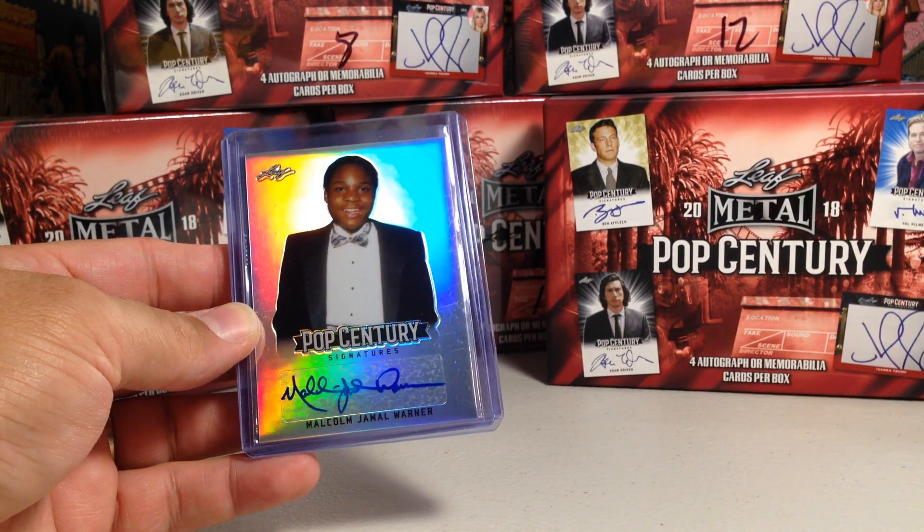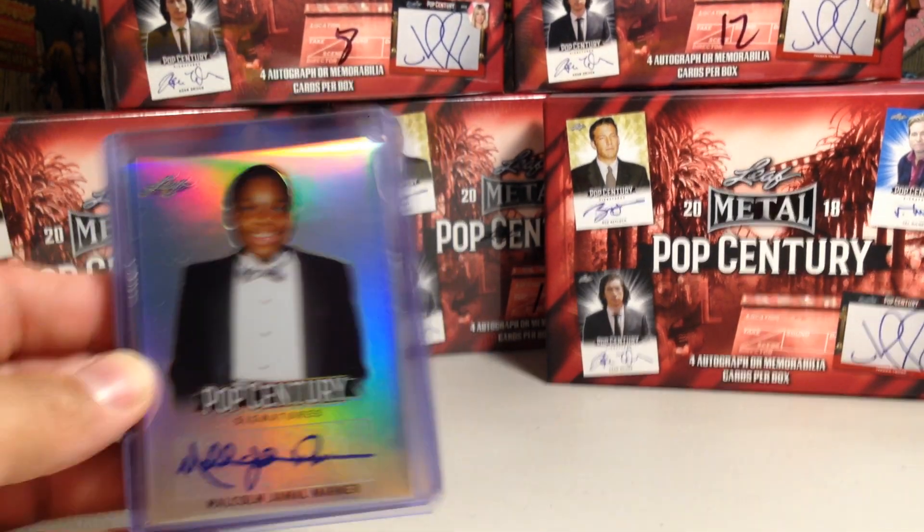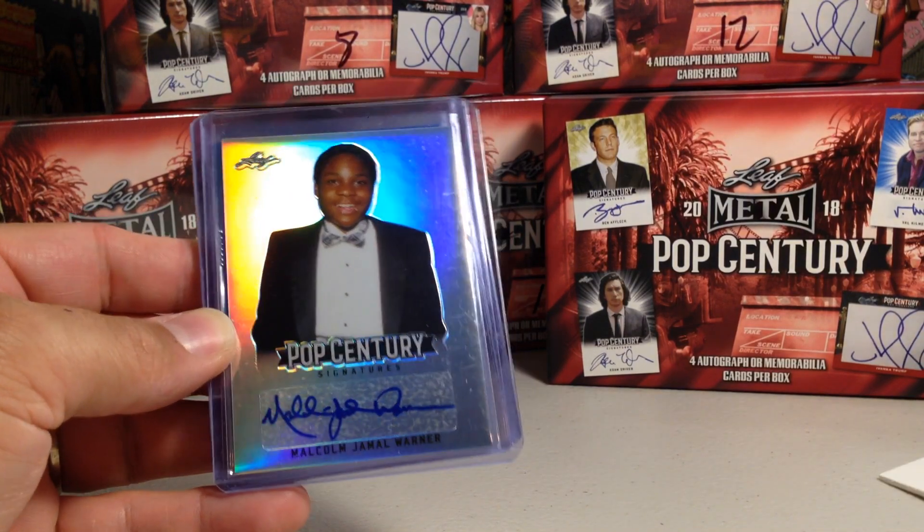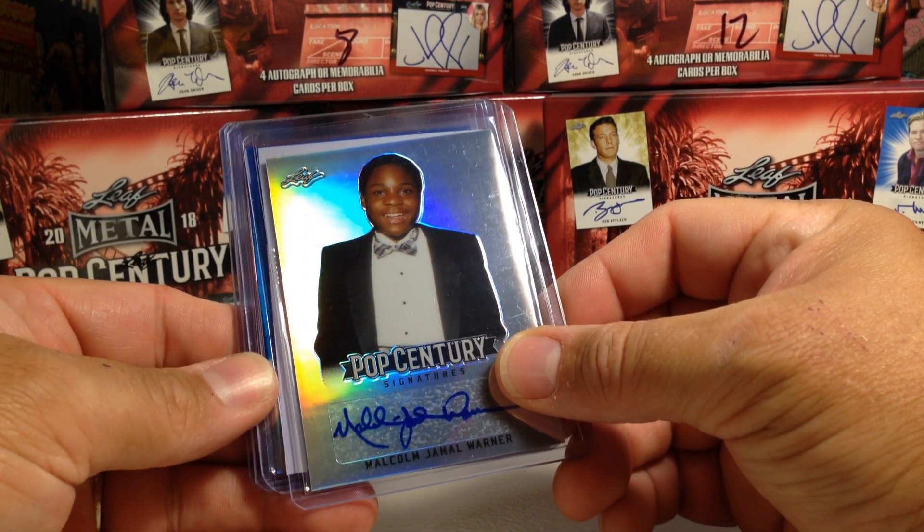Malcolm Jamal Warner. Of course he is from the Cosby Show — Theo Huxtable. Alright, next one.